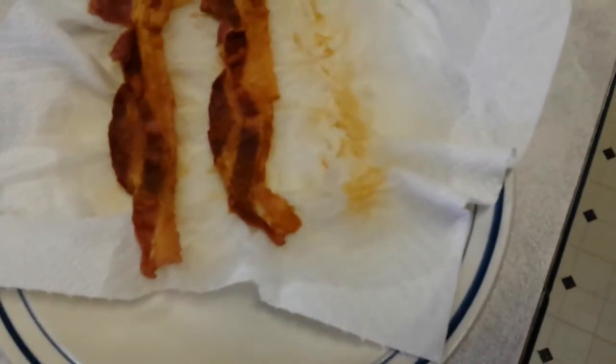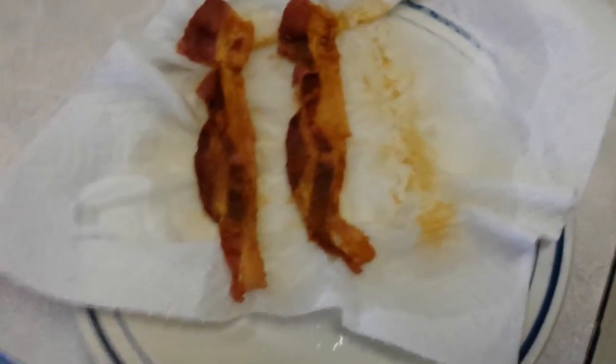Whoa, is that two slices of bacon, but there's grease for a third? I ate it. But you're thinking, hey there's bacon, but there's no skillet. How's that even microwave?